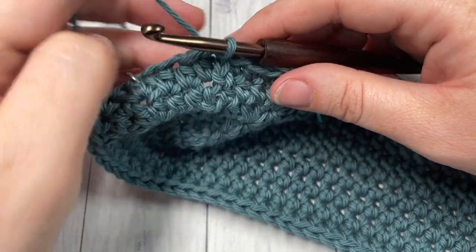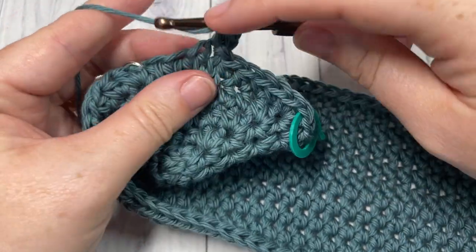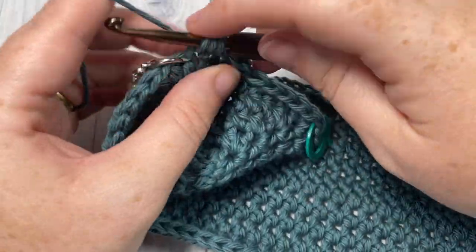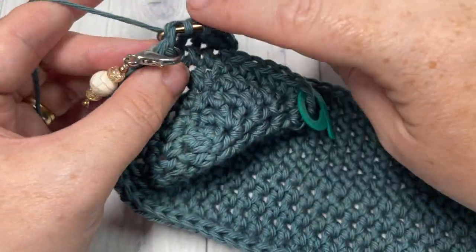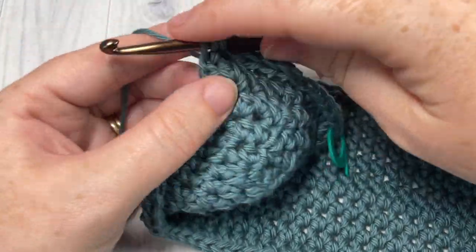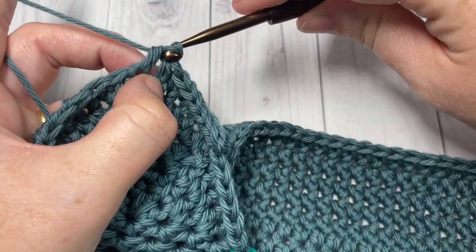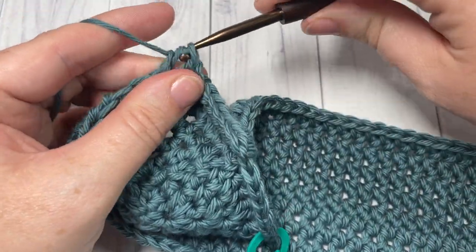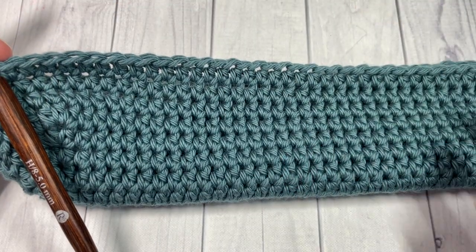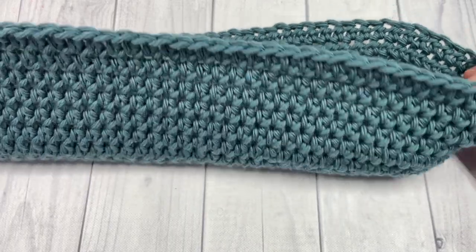Now for rounds six, seven, and eight — so for the next three rounds — you're simply going to work one half double crochet into each stitch all the way around. Join with a slip stitch into the first stitch, chain one, and work a half double crochet in each stitch all the way around. Meet me back here at the end of round eight. Once you have worked through to round eight, this is what the bottom of your bag is going to look like.